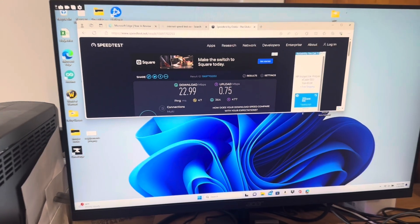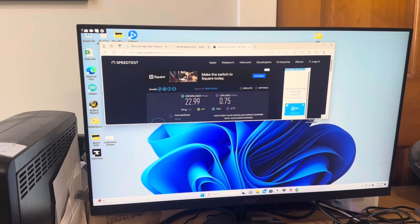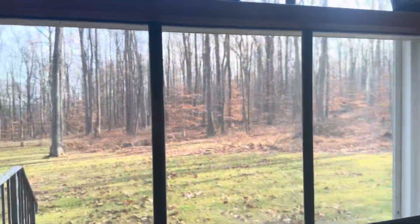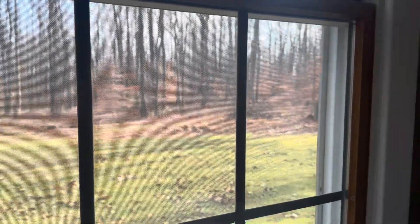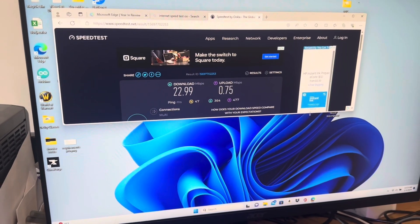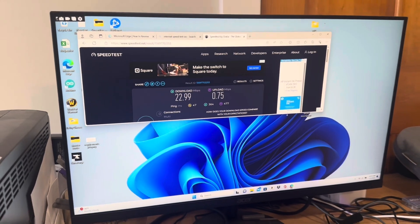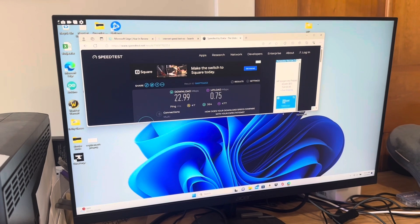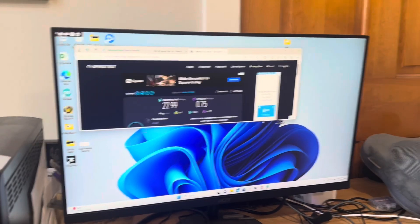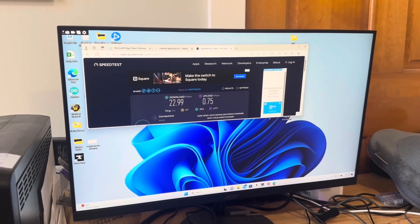We're getting 22.99 down, 0.75 up. As you can see, we're in a very rural, woody area, so I'm hoping that this antenna increases our speeds. I'm going to show you how we got it all set up and then we're going to do another speed test. So we're going to go right outside and get started.